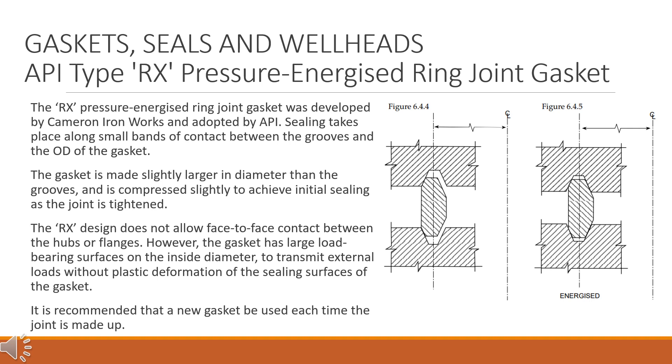The RX design does not allow face-to-face contact between the hubs or flanges. However, the gasket has large load-bearing surfaces on the inside diameter to transmit external loads without plastic deformation of the sealing surfaces of the gasket. It is recommended that a new gasket be used each time the joint is made up.